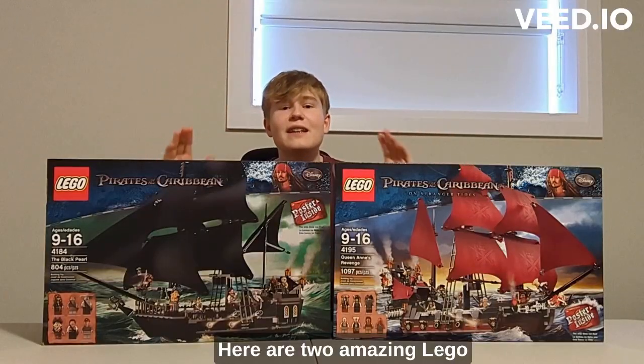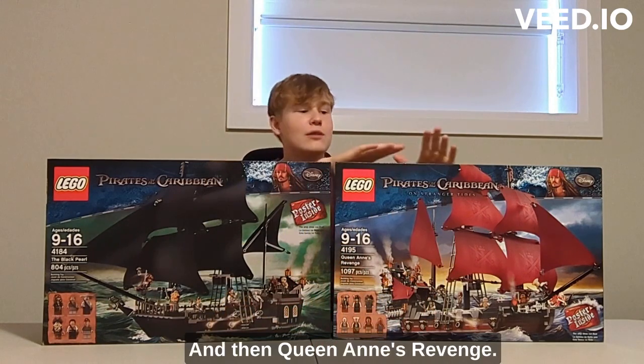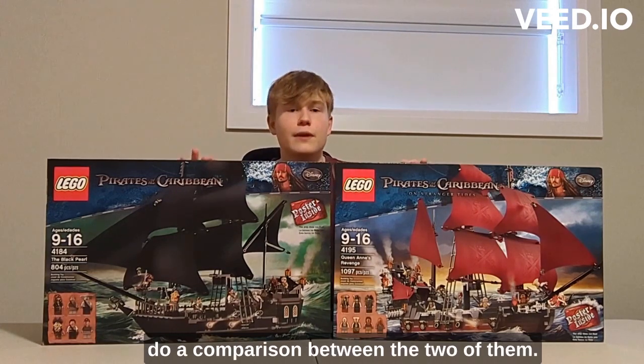Here are two amazing LEGO Pirates of the Caribbean sets: the Black Pearl and the Queen Anne's Revenge. They were both released in 2011, and today I'll do a comparison between the two of them.